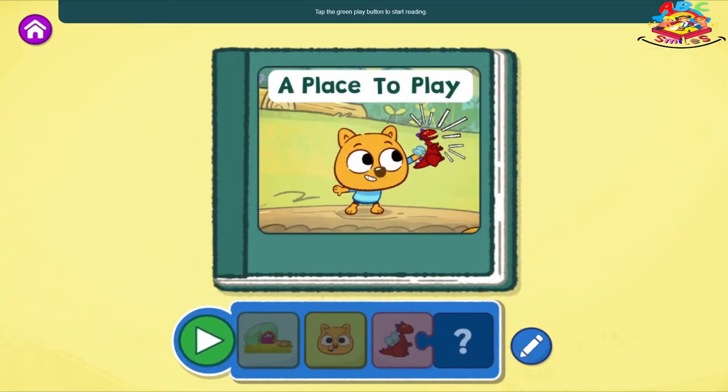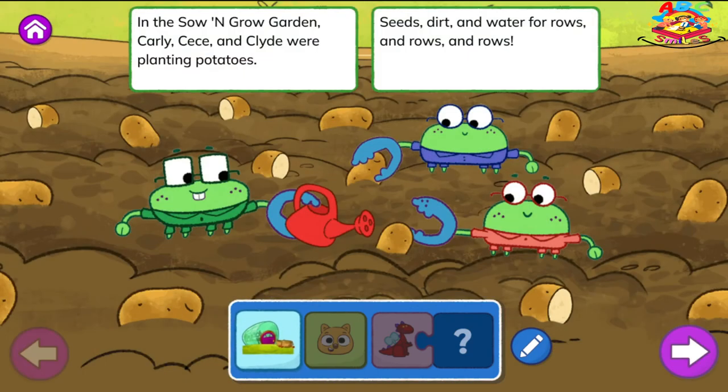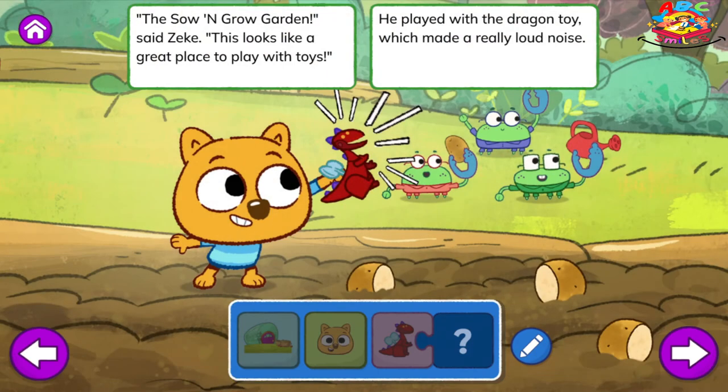Tap the green play button to start reading. A Place to Play. In the Sew and Grow Garden, Carly, Cece, and Clyde were planting potatoes. Seeds, dirt, and water, for rows and rows and rows. Then along came Zeke. Look at my new toy. It's really fun. But I need a place to play where my toy won't disturb anyone. The Sew and Grow Garden, said Zeke, this looks like a great place to play with toys. He played with the dragon toy, which made a really loud noise.